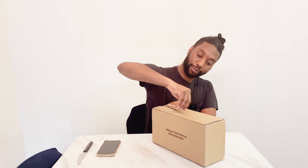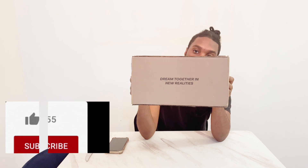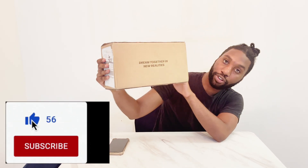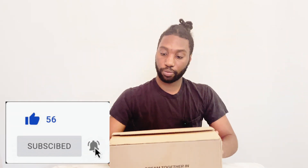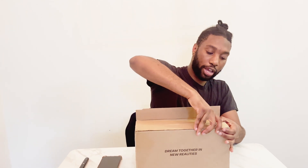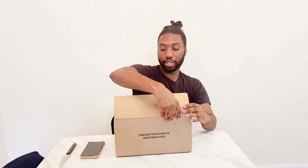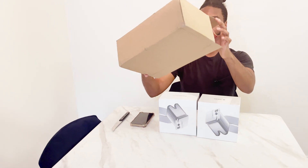I'm going to go ahead and open this box and show you all. The box says 'Dream Together in New Realities,' and I love that. So I'm going to give you a little bit of backstory — I actually got to try this out when I went to CES, and they've sent me the device here so I can show you all, because I thought it was really cool.